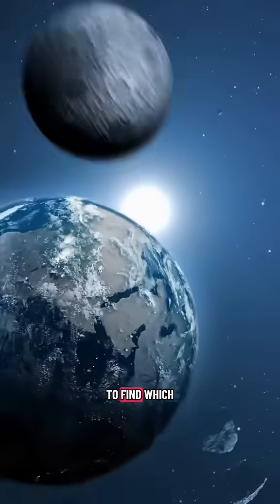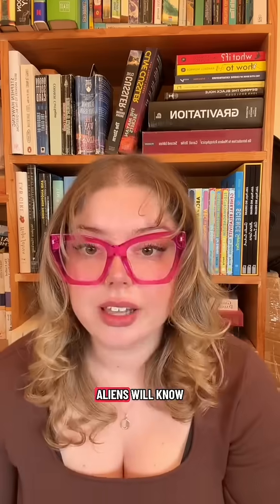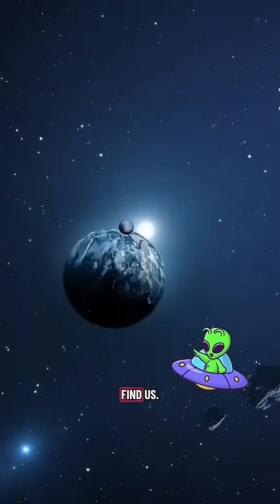Now this pulsar map is only a map to the Sun, so they need to be able to find which planet orbiting the Sun we came from, and that's the purpose of the diagram down the bottom of the plaque. It shows the Sun and all of the planets in the solar system, and also the path that the Pioneer Probe took when it left Earth. So logically, aliens will know that it came from Earth and be able to find us.